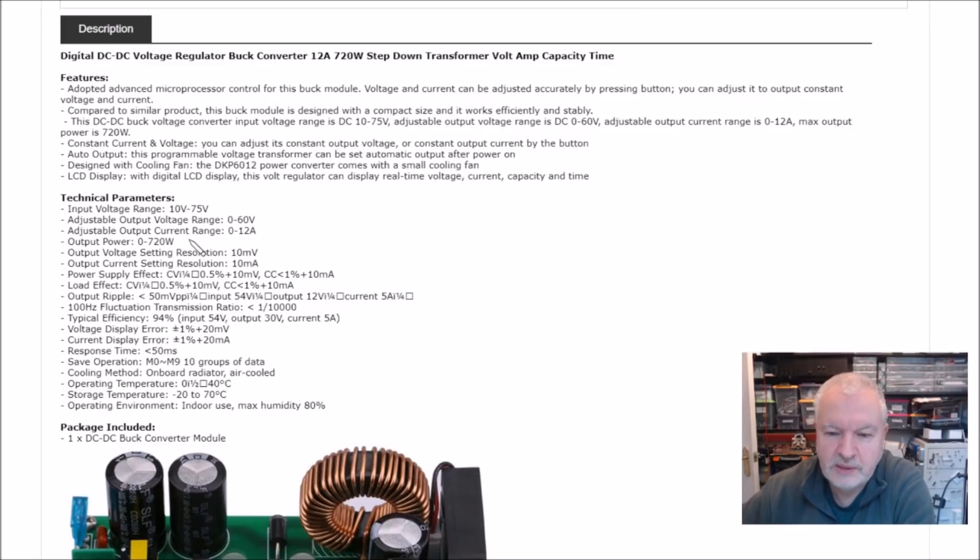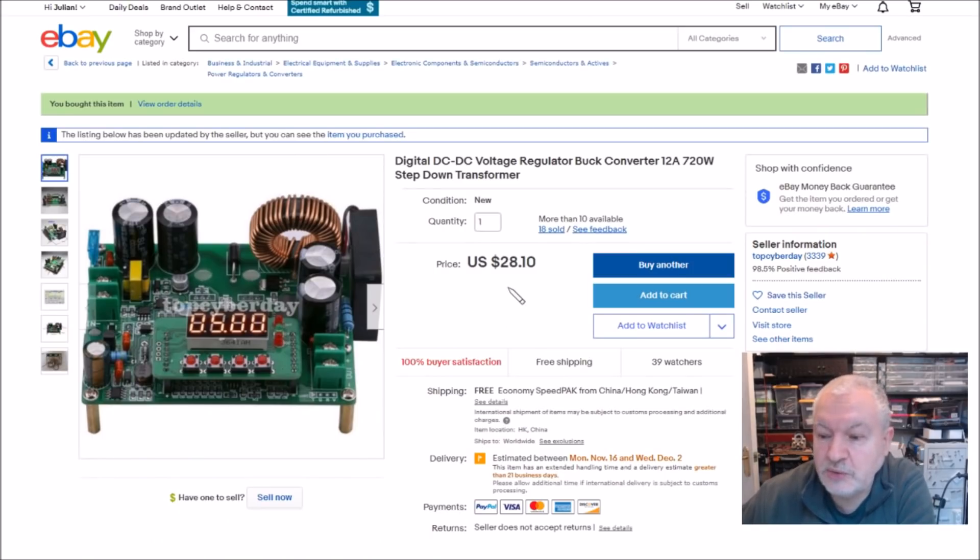Current is 12A, power 720W, and it's probably got additional modes — we can try that in a moment — to show power and possibly accumulated charge, amp hours, watt hours or something. It was this high input voltage which interested me. The price — this one's marked at $28.10, but I'm pretty sure I paid $25 — so shop around. Free shipping, from top cyber day.